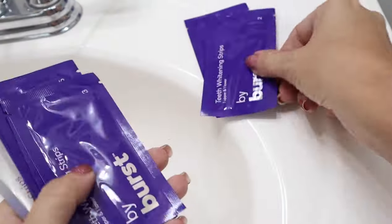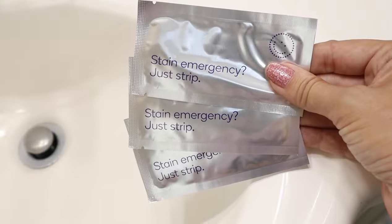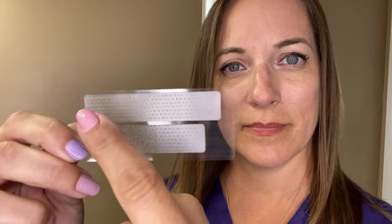In each box you'll find ten foil packages. That's enough for a full seven-day treatment, plus three bonus packets that I'll tell you about in just a bit. Every packet contains one strip for the top teeth and one for the lowers.